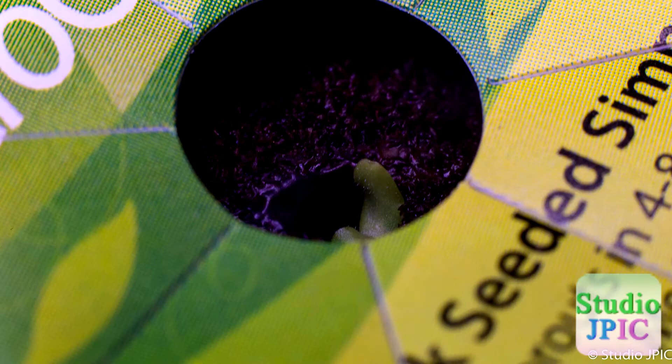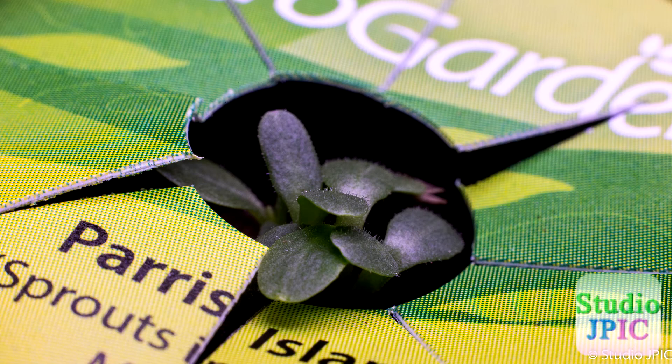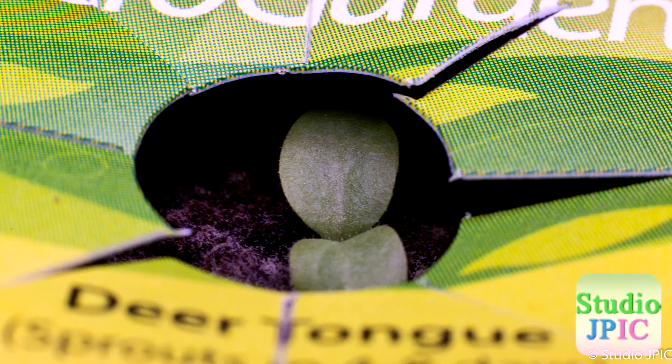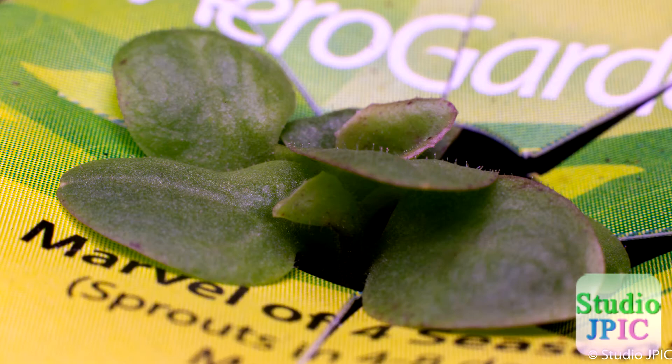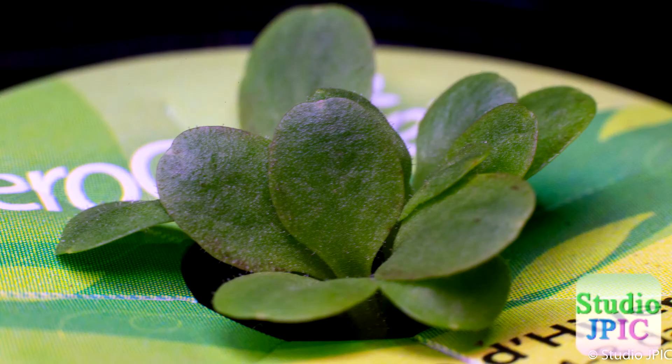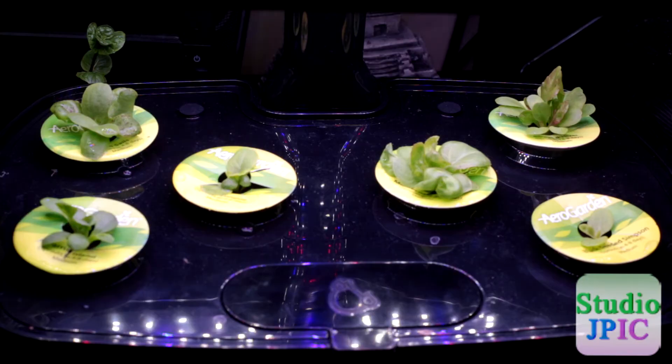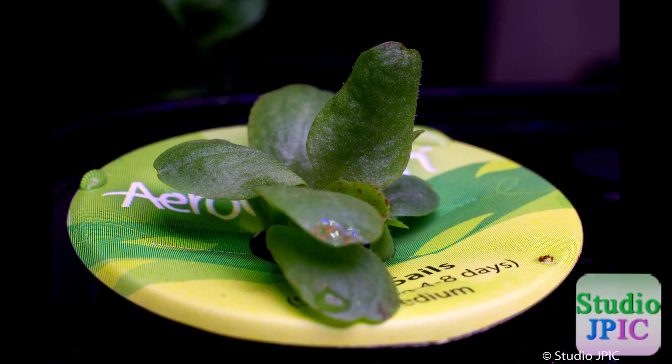Looking at these, I'll have to check a little bit online. This one seems to be having some black spots — that's the Red Sails — or it could be reddish spots. And the same thing, the Rouge Divert does have a red hue in it. I don't know if that's expected because of the name, but I'll have to check to see what they're supposed to look like and make sure that they're still doing fine and are still healthy.